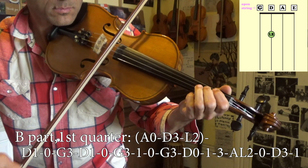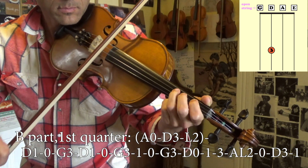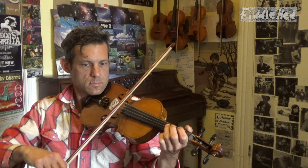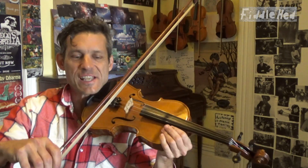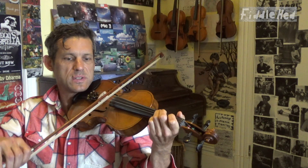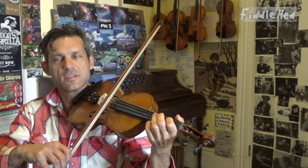Let's move on to the B part, first quarter. The first three notes are pickup notes — we'll do those later. Starting right on the downbeat with D1, open, G3, D1. If you've studied the melodic variation lessons I've given, this would be a pattern that I call 1, 2, 3, 1 — it's the reverse of that.